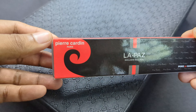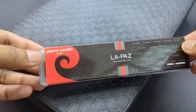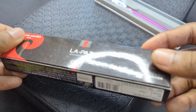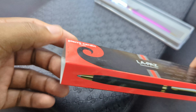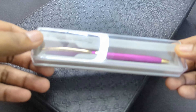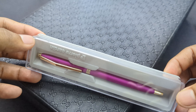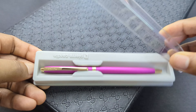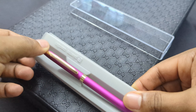Let us start with the Pierre Cardin one. This brand may be the most well-known of these three. So today we have the Pierre Cardin La Paz. As you can see, this one comes with an outer cover made of paper, which is a good thing. Inside that we have a see-through box, so if you are buying from an offline store you can see the pen's color. So here we have the shiny Pierre Cardin La Paz.